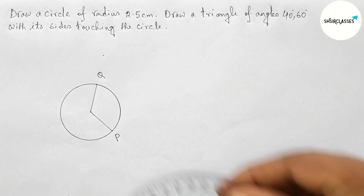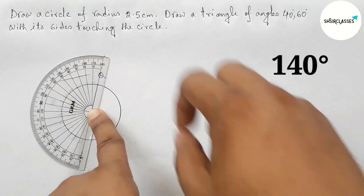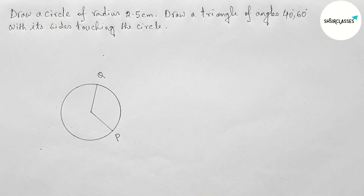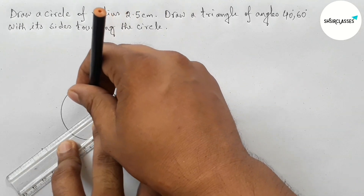Taking here point Q. Now measuring a 140 degree angle. Joining this — this is also a radius of the circle.